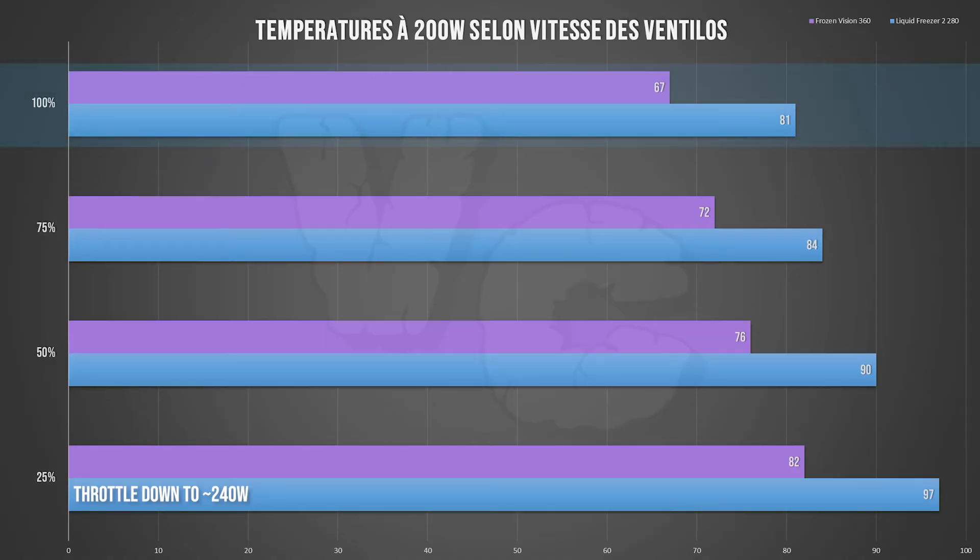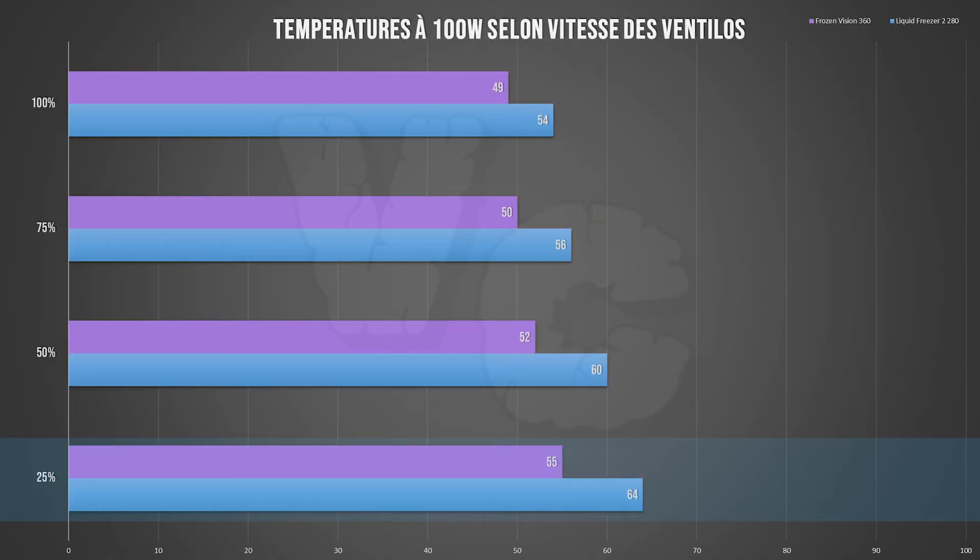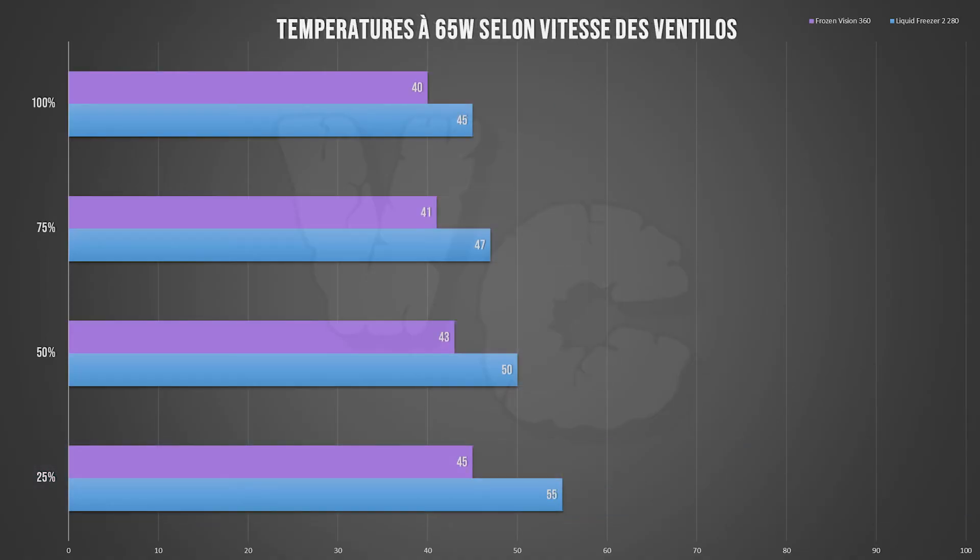At 200 watts, both coolers do much better. At 100% fan speed there's no problem for either AIO, though the Thermal Right clearly does better — at the cost of much higher noise. At 25% the Liquid Freezer throttles a little, but both AIOs can manage this load. At 150 watts things are pretty good for both coolers, and even at 25% fan speed the Frozen Vision stays below 70 degrees. At 100W both remain at around 60 degrees for the Frozen Vision and below 70 for the Liquid Freezer. At 65W, the Frozen Vision doesn't go above 50 degrees.